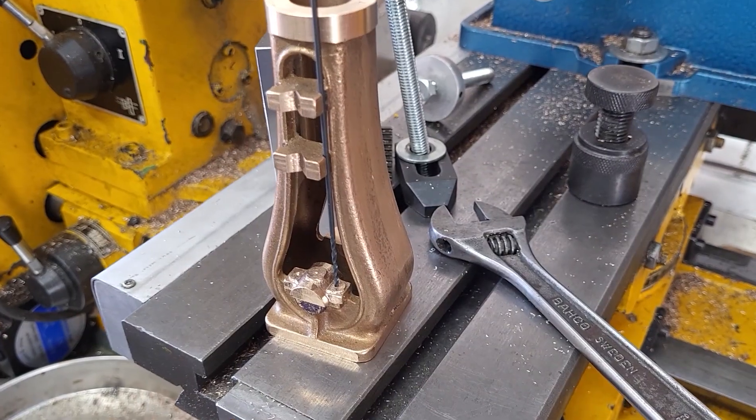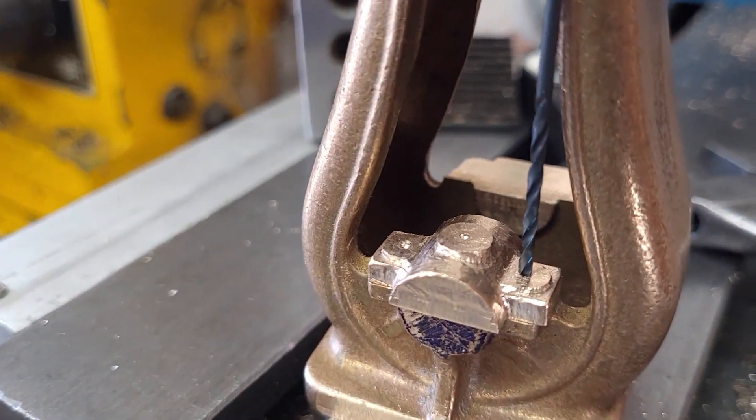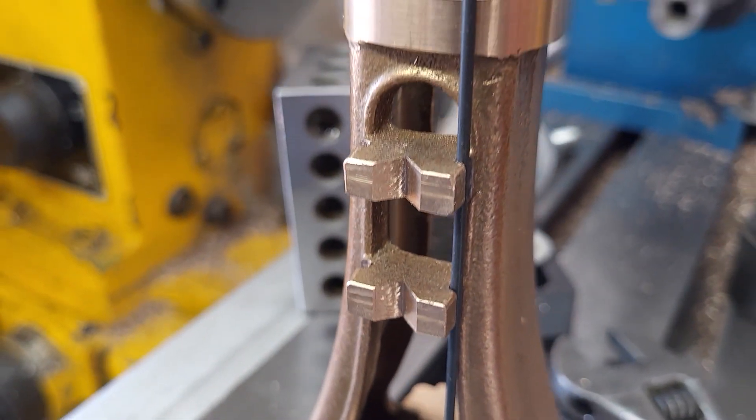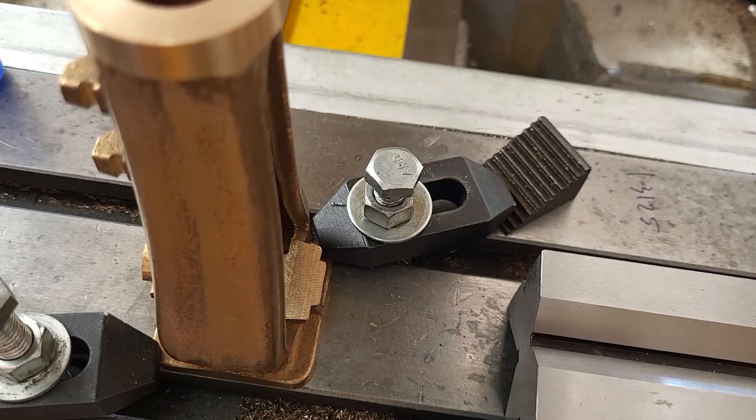This seems to line up nicely. The plan is to mount them in place with superglue and then drill, and we already have the center drills in place on the bearing caps.